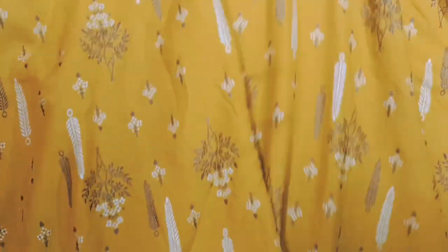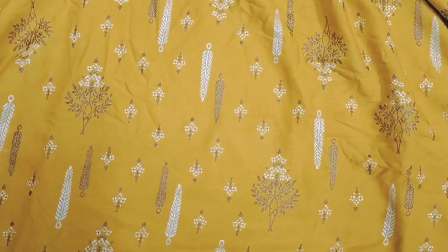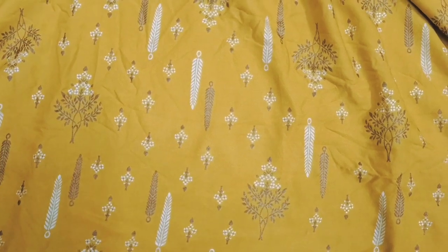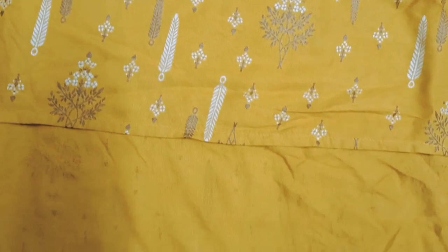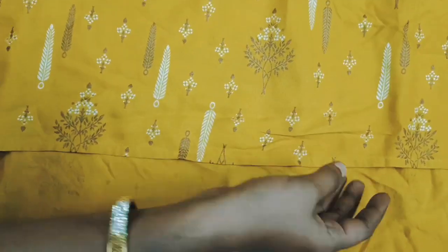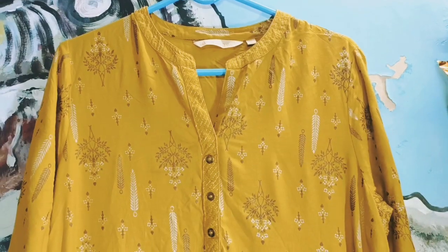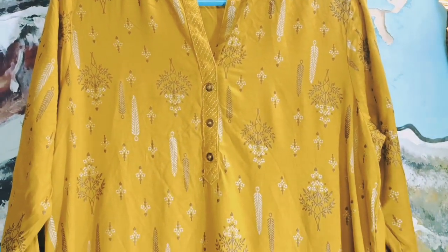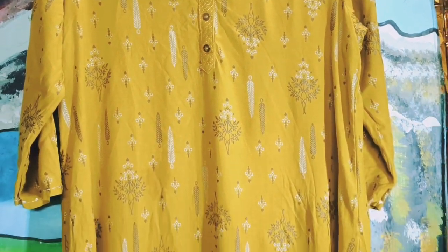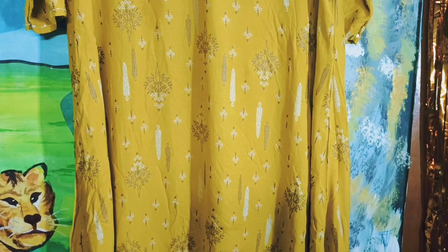The front has a small design. The back side is long and short, the front has a small design. Please type in the description box, share the link. This is the Avasa brand.